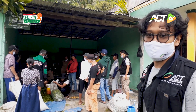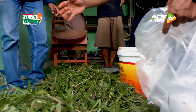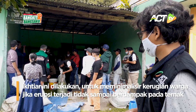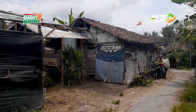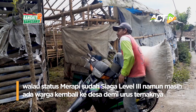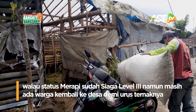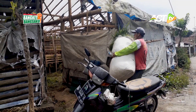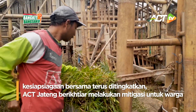Prosesnya sendiri, rumputnya itu dicacah, kemudian dicampur dengan bahan molase tadi. Setelah itu bisa kita lihat dimasukkan ke dalam plastik seperti itu.